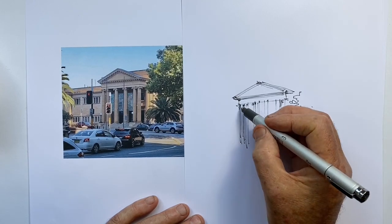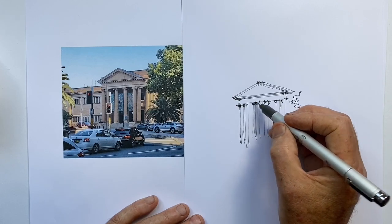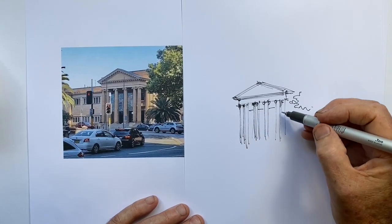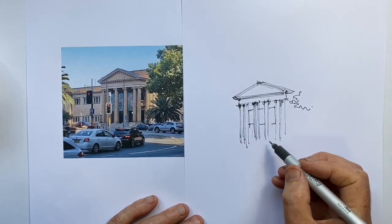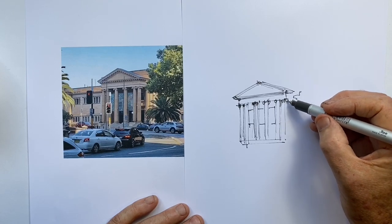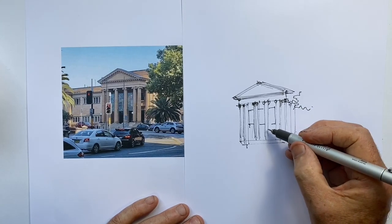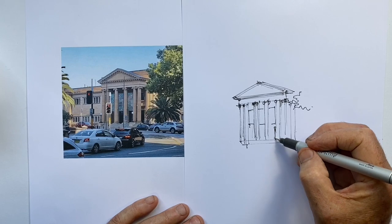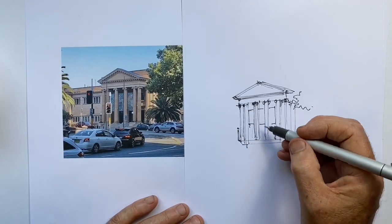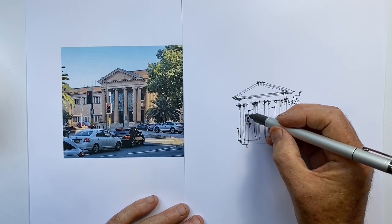I spend way too much time on the columns — time I would have liked at the end. I just suggest the Ionic character with a few circular scrolls, then define the columns and draw in the advertising section. I give myself a quick reminder that there's a tree in this corner, which also means I can stop my lines a little before it so I don't get bogged down in detail. That's just not necessary.